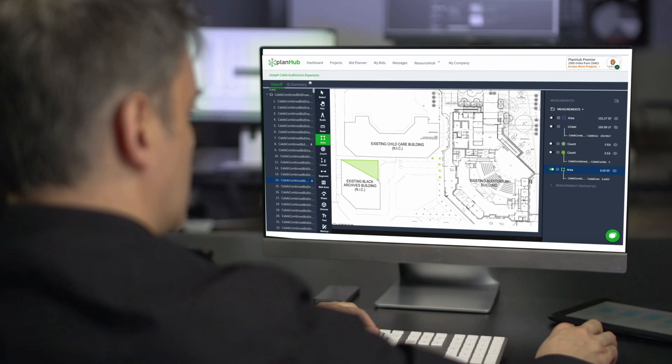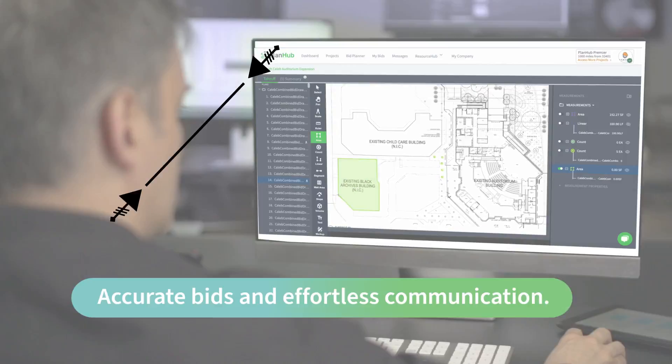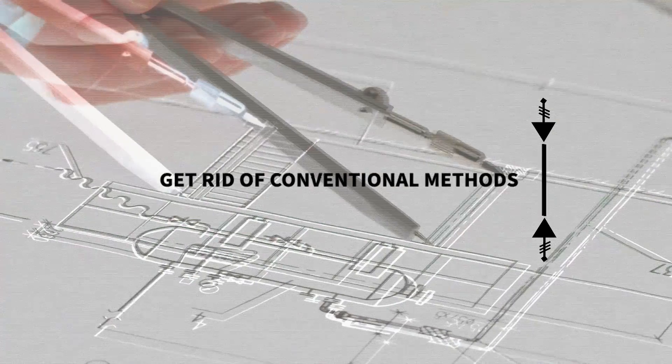With PlanHub, you'll have accurate bids and effortless communication with your team members all at once. Stop overpaying for overly complex solutions. Get rid of old conventional methods costing you time and money.